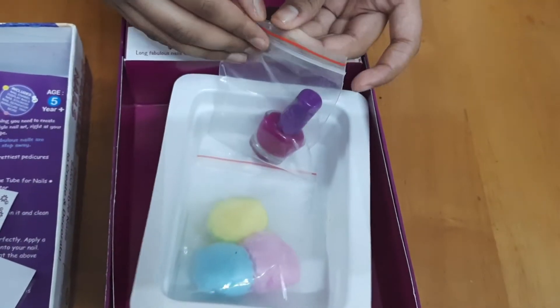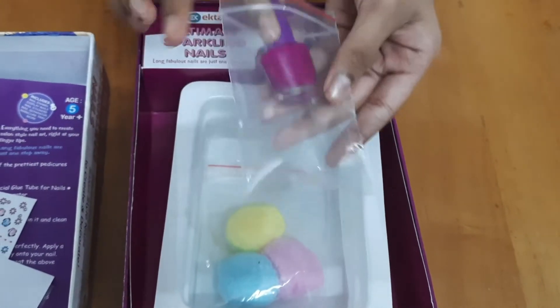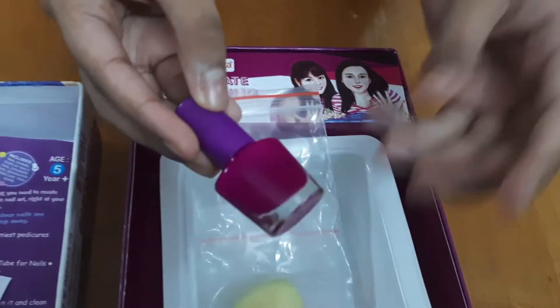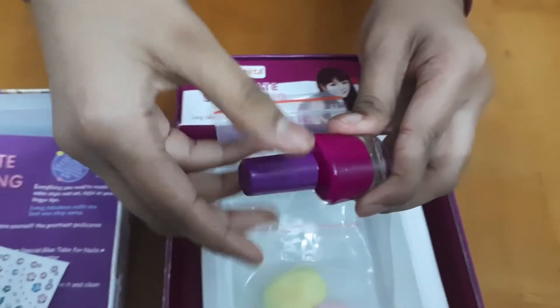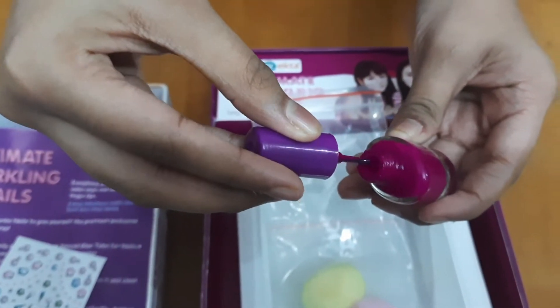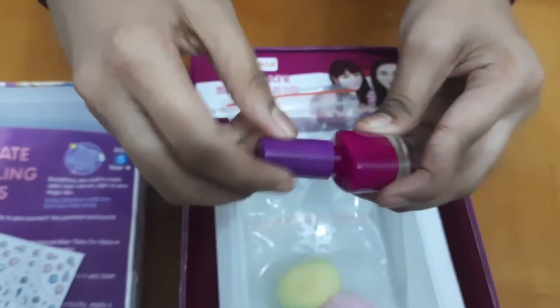The next item is the nail polish. I honestly didn't like the color because it is very dark and I usually prefer light colors. I'll open it and show you — it looks good when you see it, but when you apply it, it looks very dark and gaudy. I personally didn't like the color.